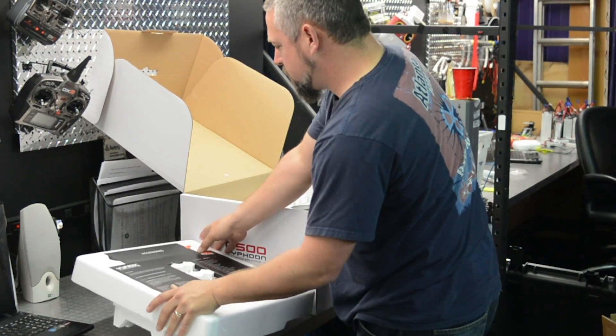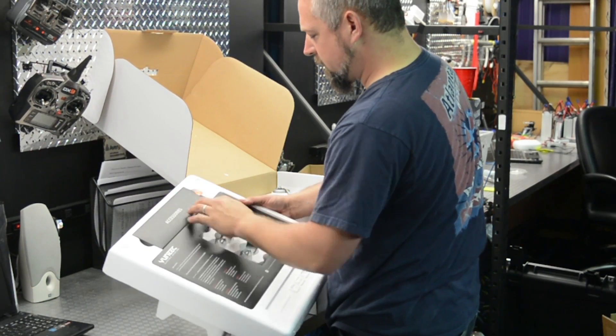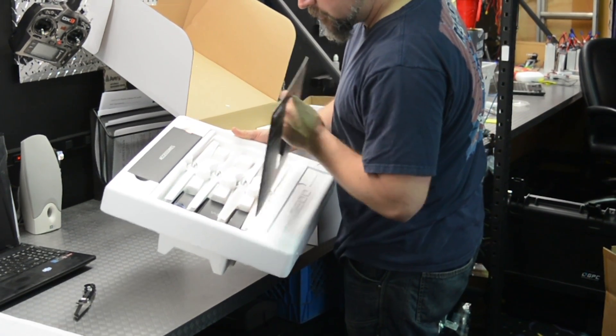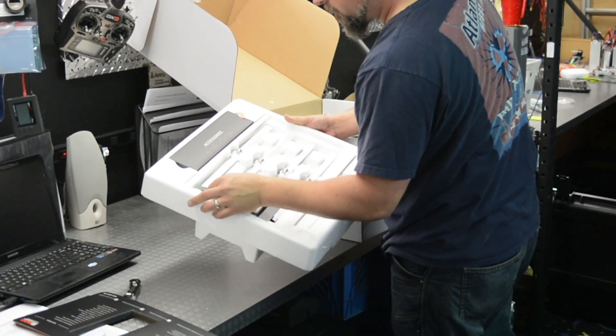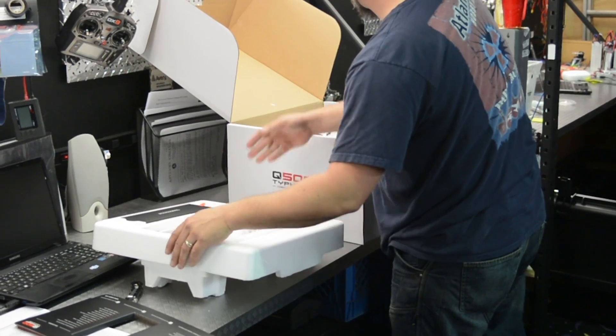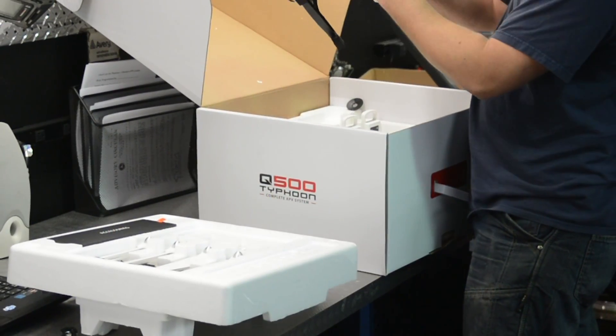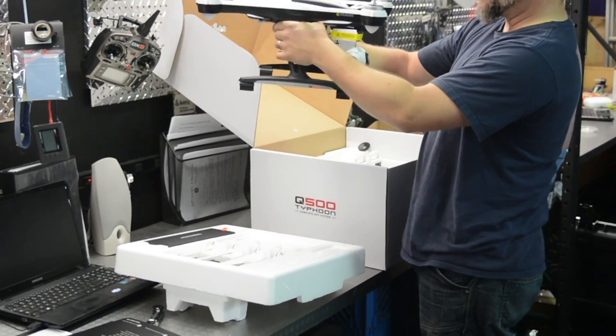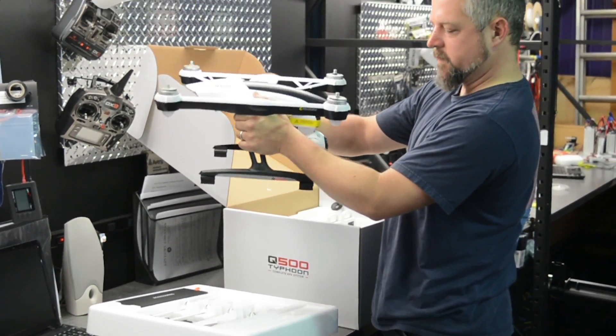When you open the box, you see an accessory pack. Looks like a bunch of props. Cover for your screen. Looks very cool. High-def camera already installed. Everything is basically ready to go, just with some prop installation.